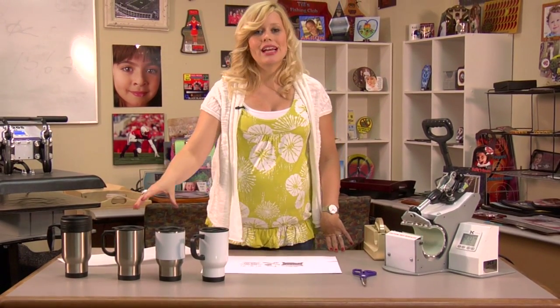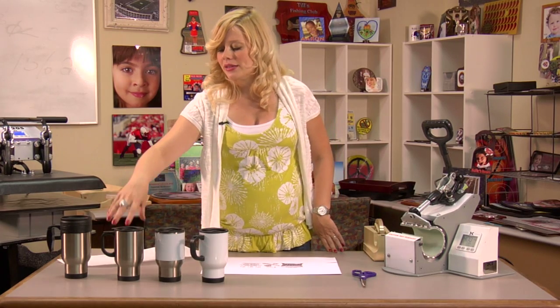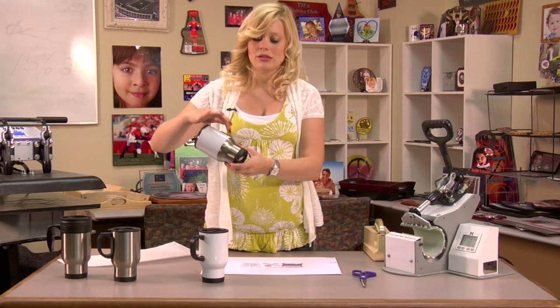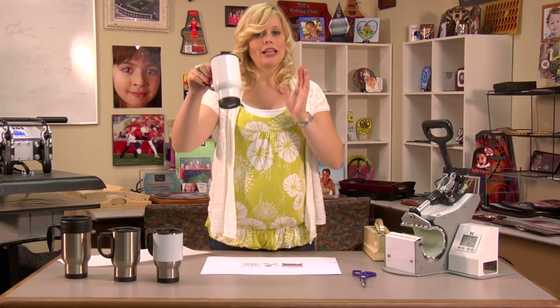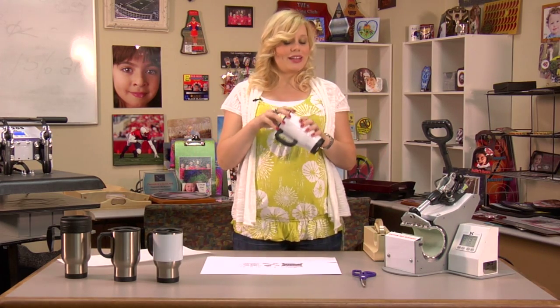I've assembled the different variety that Condi offers in our travel mugs. We have two different sizes: 12 ounce and 14 ounce. We have the solid stainless steel silver, ones with the white border, and we also offer a solid white travel mug. This is the one we're going to be doing our press with today.